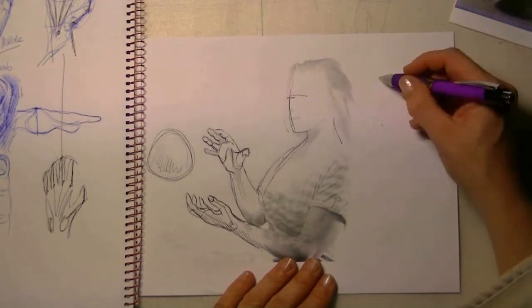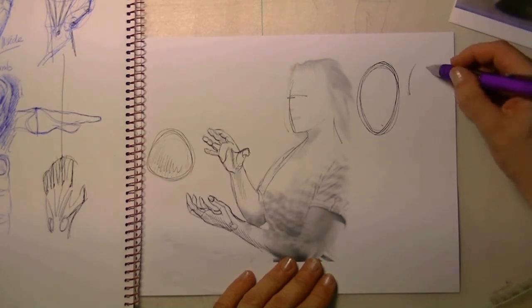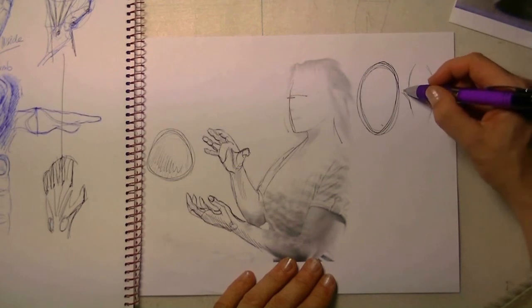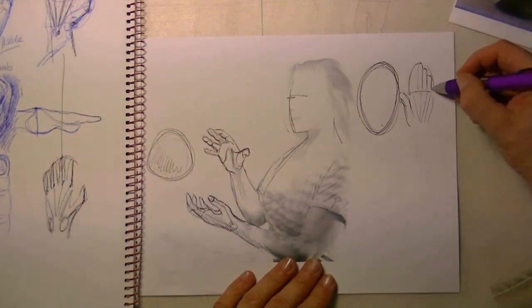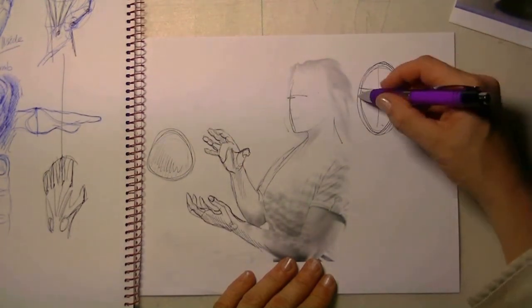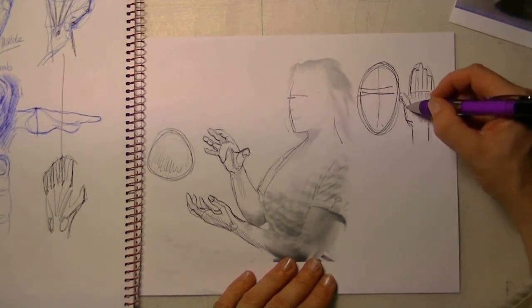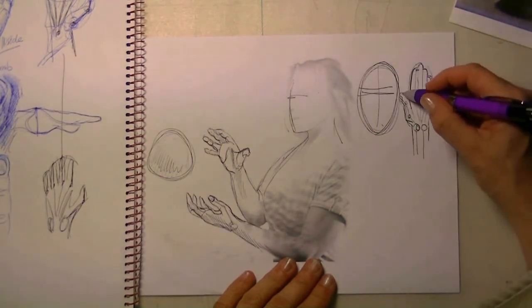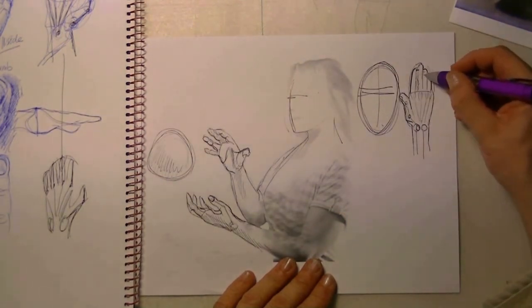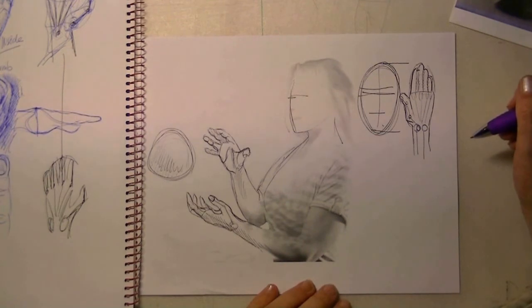There's something else I want to share: when considering the size of the head, you have to keep in mind that the hand — when it's really open — is just slightly smaller than the head itself. Here you see me drawing a hand next to a head, and you can see the hand is almost just as big as the head. You need this knowledge when you start drawing hands on your model, otherwise they would look too small or too big.